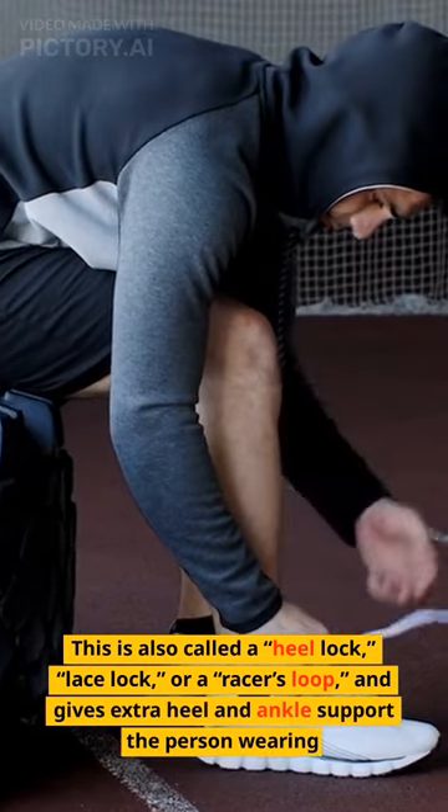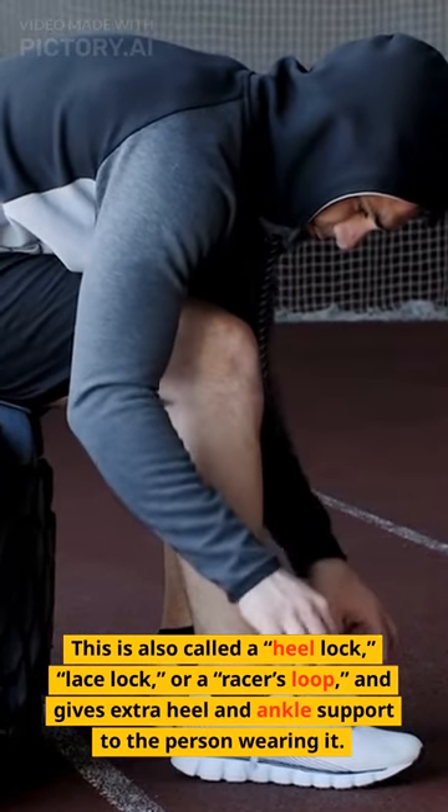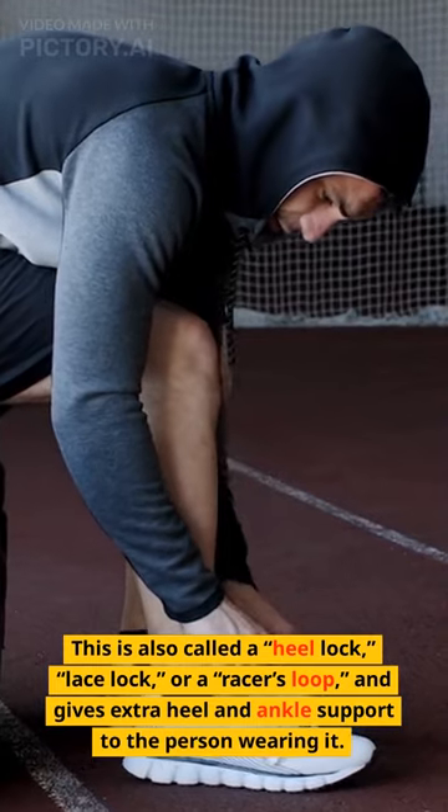This is also called a heel lock, lace lock, or a racer's loop, and gives extra heel and ankle support to the person wearing it.